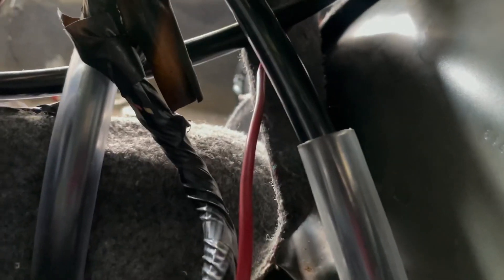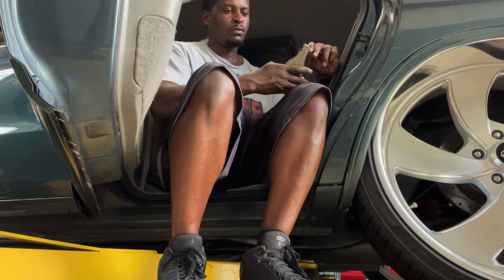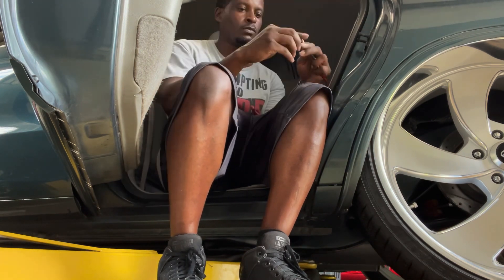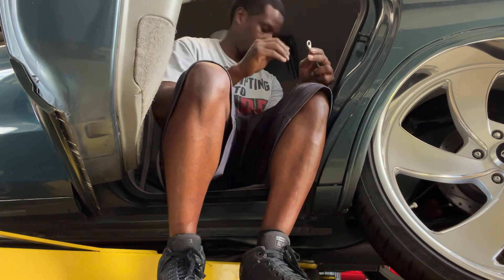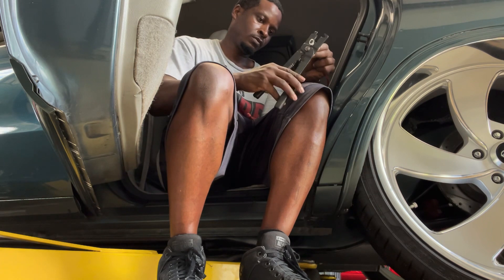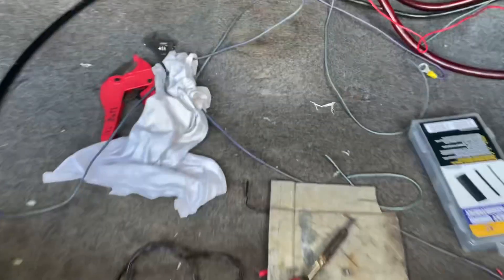Alright guys, so I got my wire run down to the front of the trunk under the carpet — you can see it coming out right here. Just the end of it: put my end on it, crimp it, and it's gonna run right through here to the relay. Alright, so I got that one hooked up — it's right here.